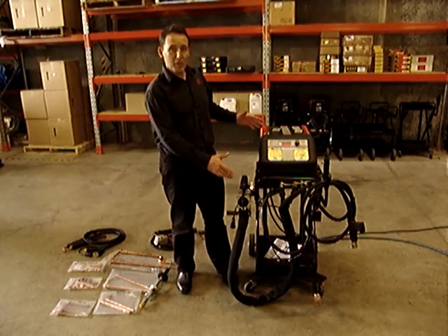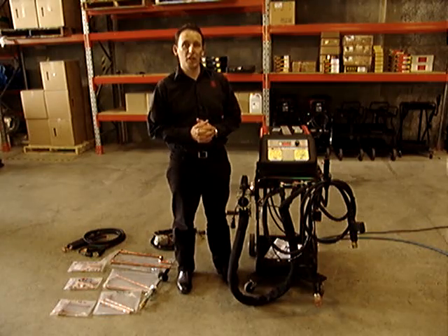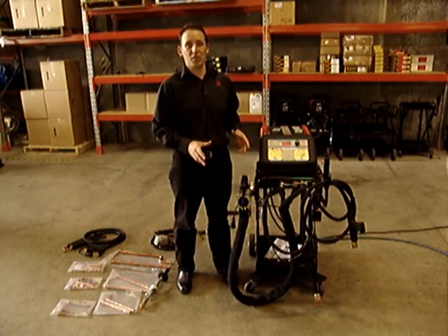Attention Smash Repairers, today we're going to be presenting the new Talvin 10,000 air-cooled spot welder. The beauty of this machine is it's compact, it's easy to use, it's lightweight and it's for every single shop.